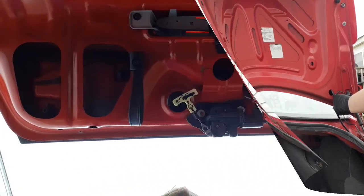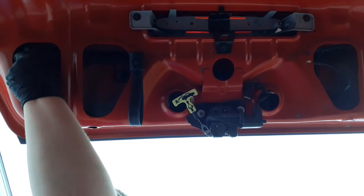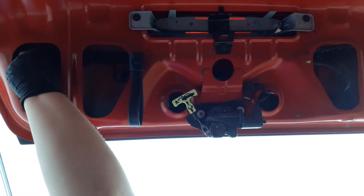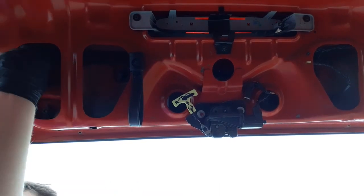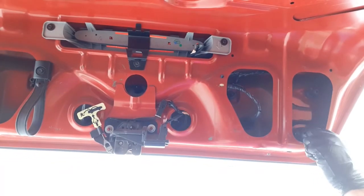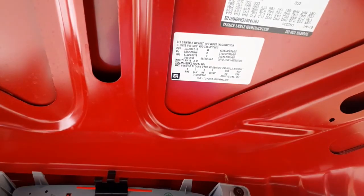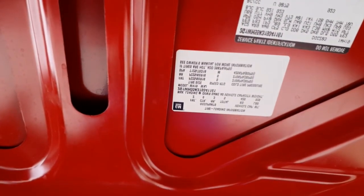I'm going to leave this hanging here for a second while we start taking the connectors that hold the entire reverse light assembly — it takes up the entire deck lid. There are nine of these clips that have to come out. Once all nine of those fasteners come off, the entire reverse light assembly will come right off the back. You just have to pull it a bit.